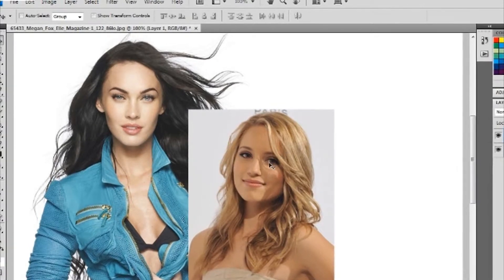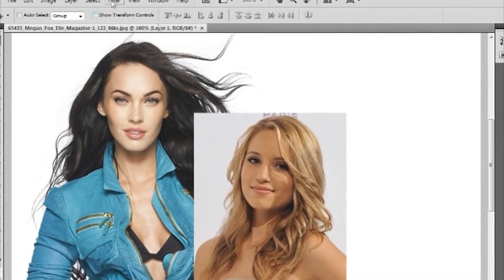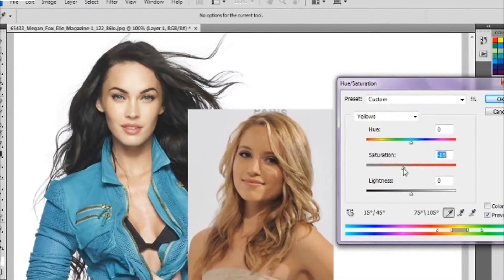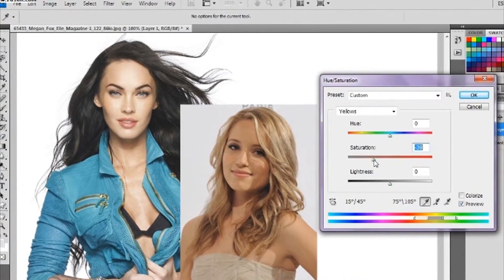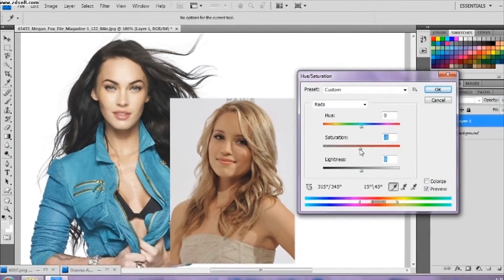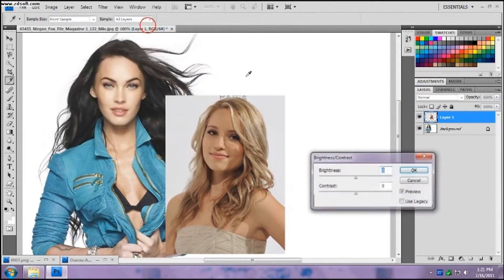For right now, Diana is a little bit darker and the light source is not the same. So I like to go to Image > Adjustments > Hue/Saturation and decrease the saturation — see how she's not so yellowish now. Then I go to the reds — see how she has a lot of reds. I don't want to decrease too much because then she'll look too pale. Then I go back to Adjustments > Brightness and light her up just a tiny bit.